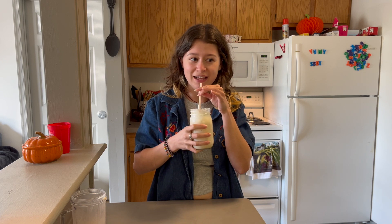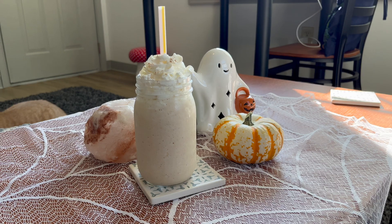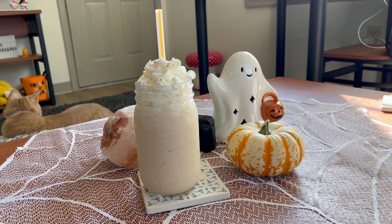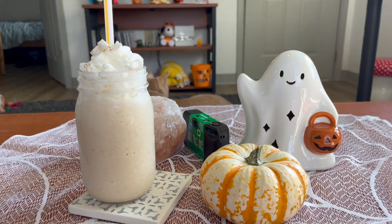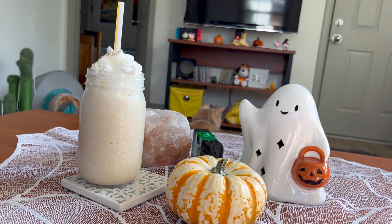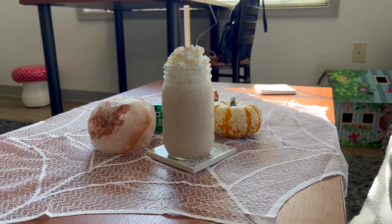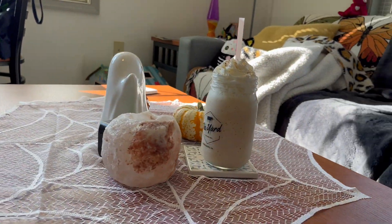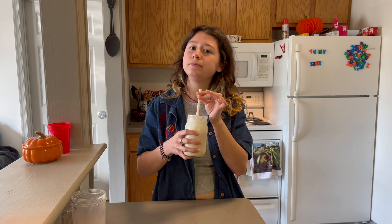That is exactly like a pumpkin spice frappuccino — exactly like one. It's the perfect texture, the perfect amount of pumpkin. It's not too pumpkin-y, and it's definitely not too milky or too much espresso. I rate this a 10 out of 10, hands down. This is literally the perfect dupe — the perfect dupe.